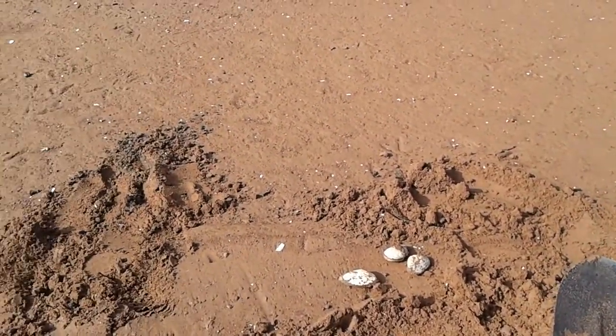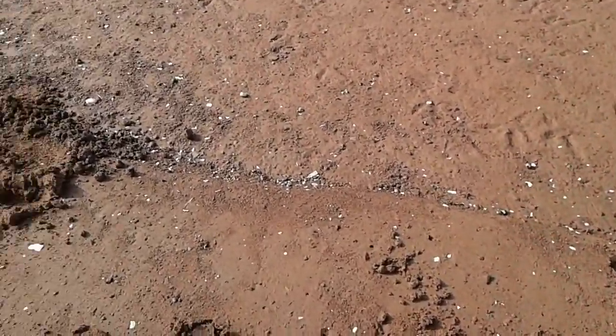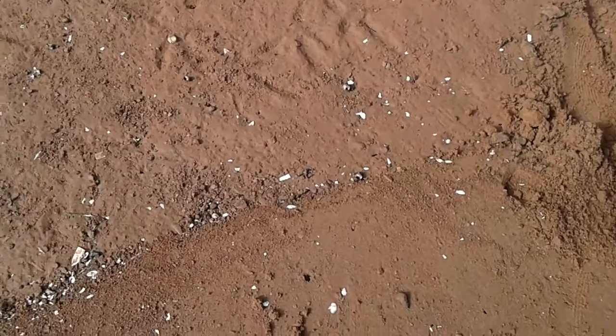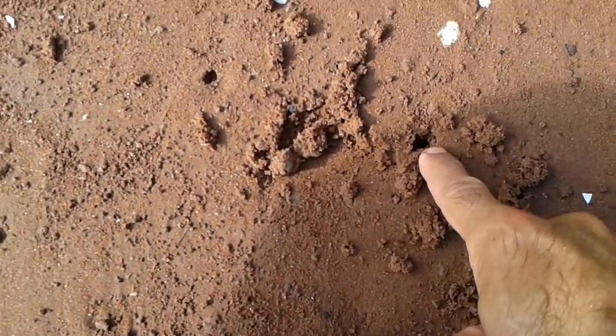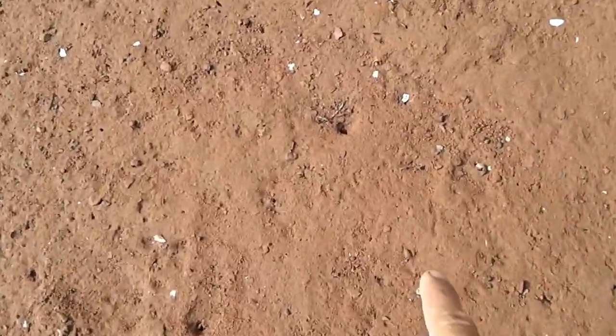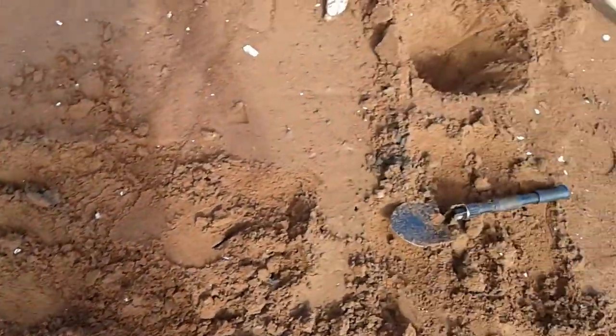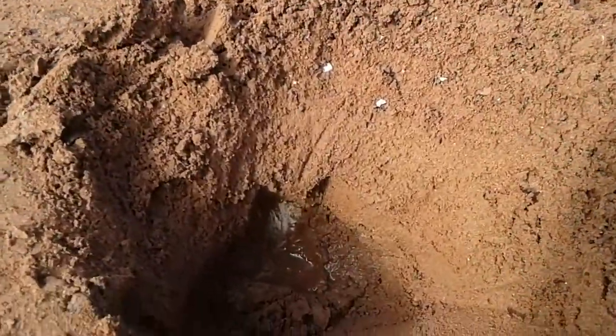We've been digging for clams. We have to go around and find their little holes, such as this one right here. There are a lot of them. You find the hole and then take a shovel and start digging about 20 centimeters down in front of it, so you don't crush it.